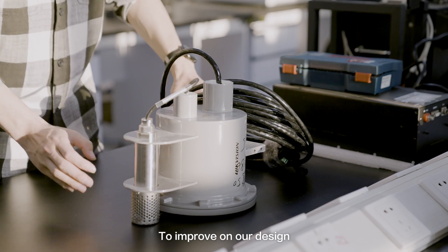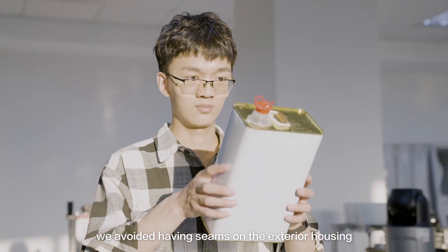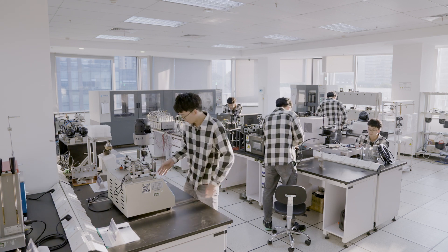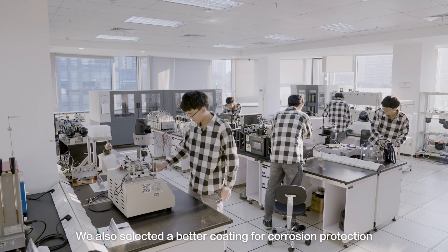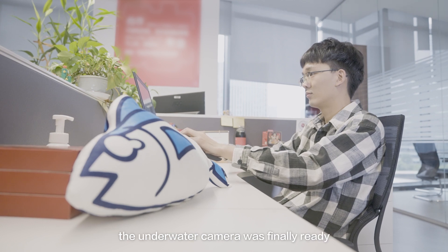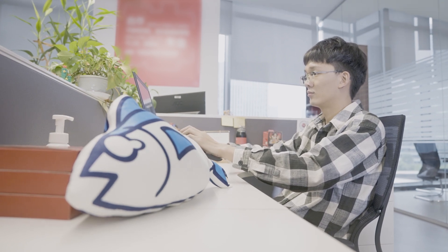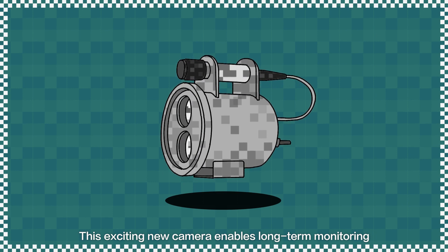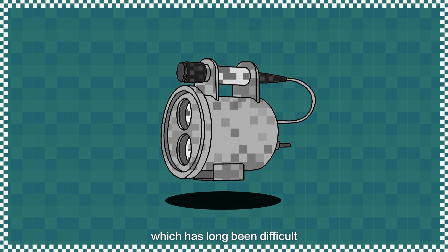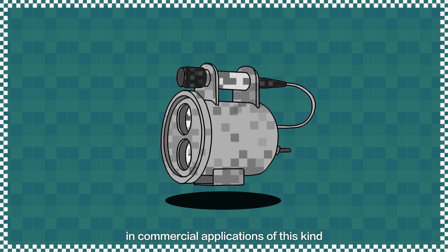To improve on our design, we avoided having seams on the exterior housing, using instead an integrated molding process. We also selected a better coating for corrosion protection. After several rounds of tests and adjustments, the underwater camera was finally ready. This exciting new camera enables long-term monitoring and observation of underwater environments, which has long been difficult in commercial applications of this kind.